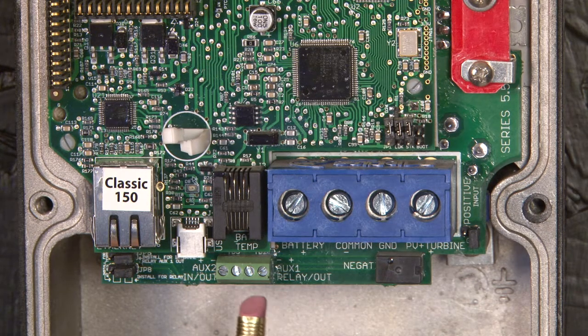Moving over, we have the auxiliary terminal strip — this green terminal strip. We have aux 1 positive on the far right, aux 1 negative next one over, aux 2 negative third one over, and aux 2 positive is the fourth one.